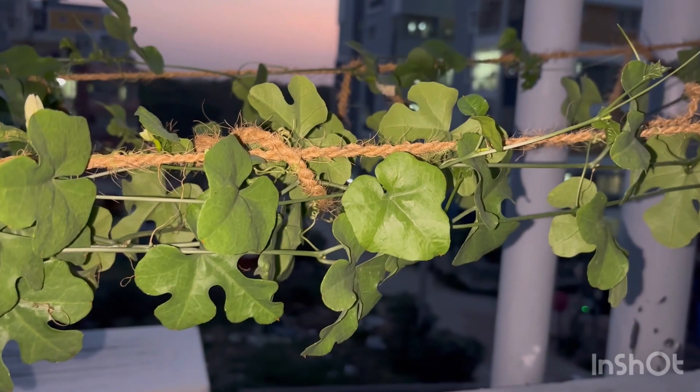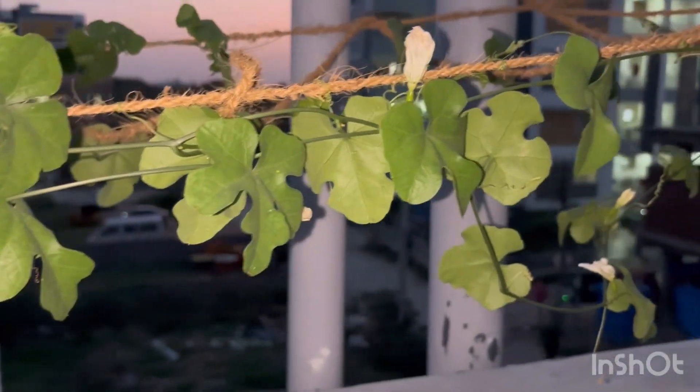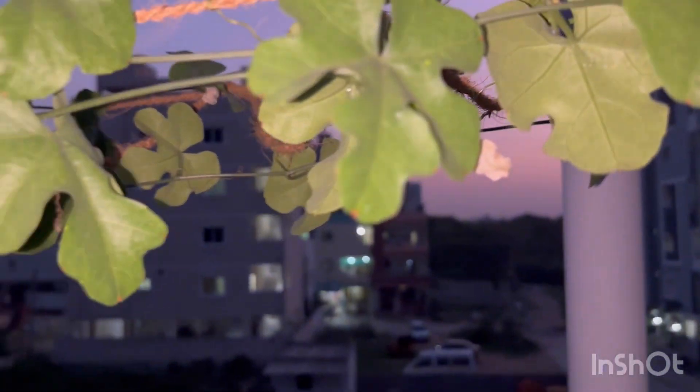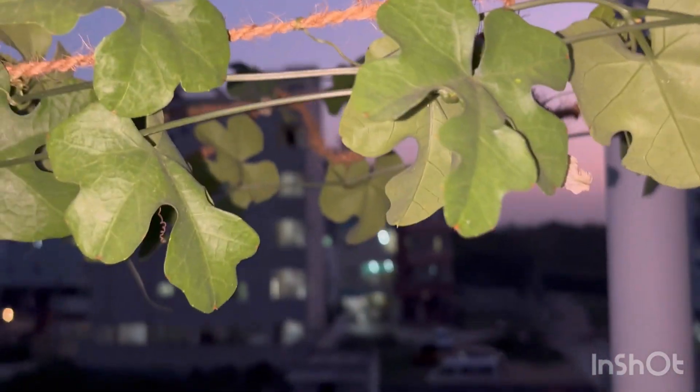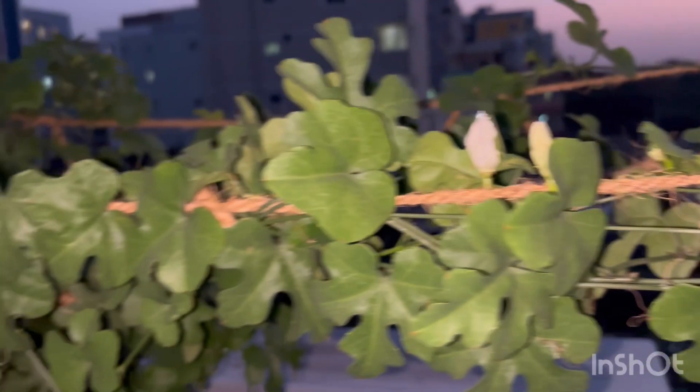This is how we do regular pruning when we do a vermicompost. When we add a lot of water, we will get a lot of water into the soil.